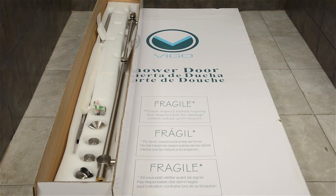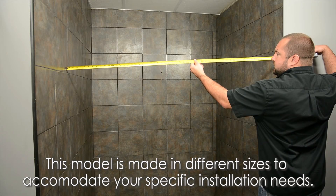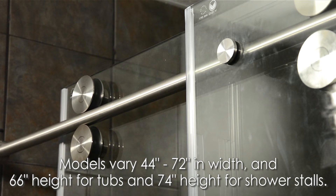Replacing your shower door can be very easy. First, inspect your package and all of its contents before installation. Verify that the shower door is appropriate for your cabin opening. This model is made in different sizes to accommodate your specific installation needs, from 44 inches to 72 inches in width, and 66 inches in height for tubs, and 74 inches in height for shower stalls.